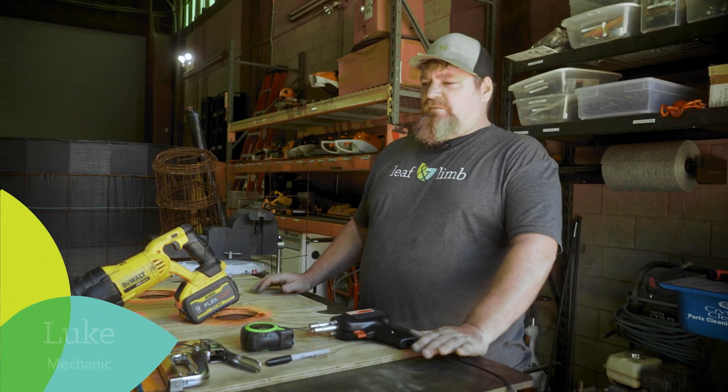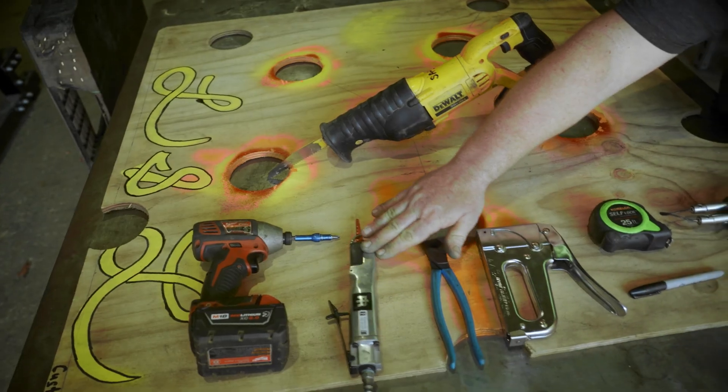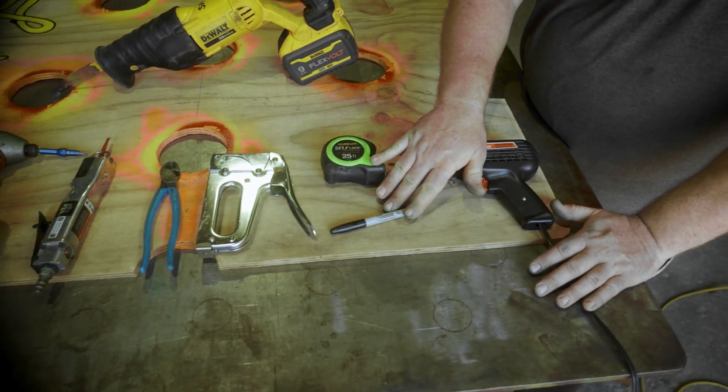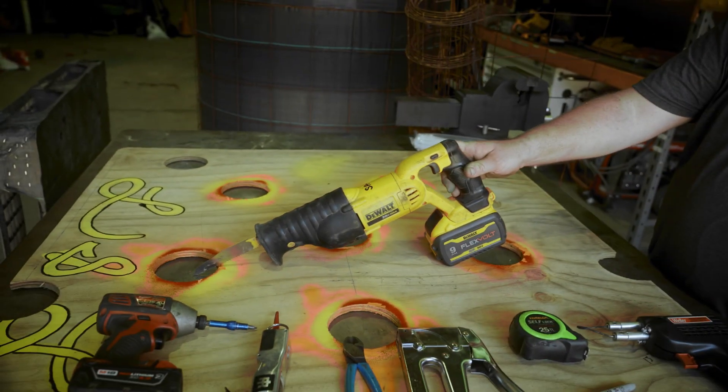Some of the tools needed to complete the build are a cordless impact, keyhole saw, side cutters, staple gun, writing utensil, tape measure, soldering iron, and cordless sawzall.